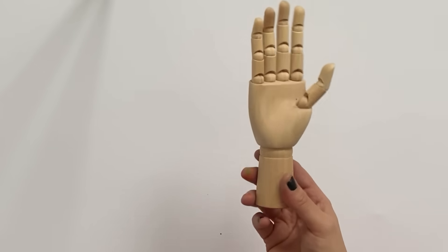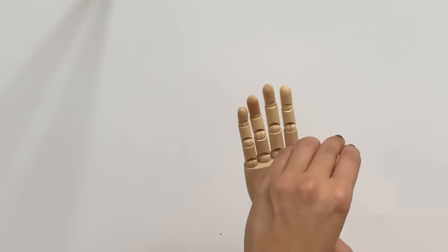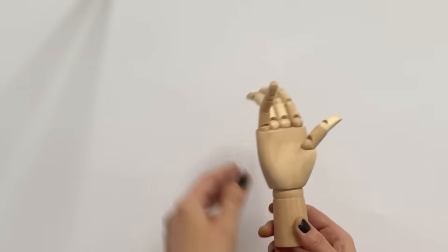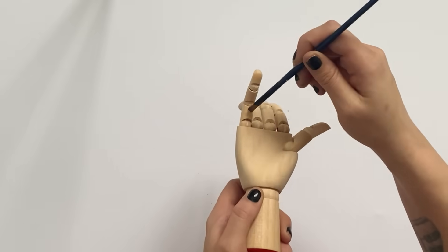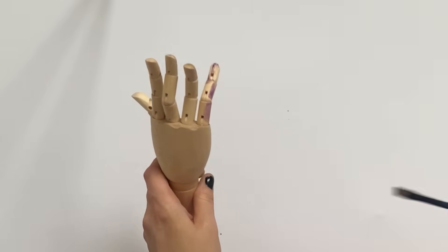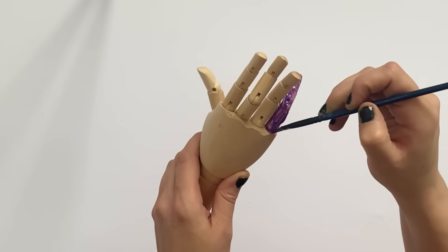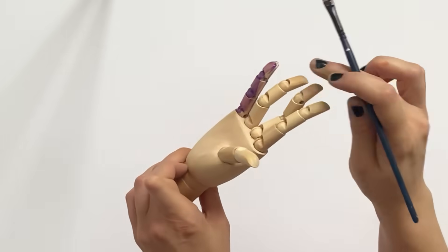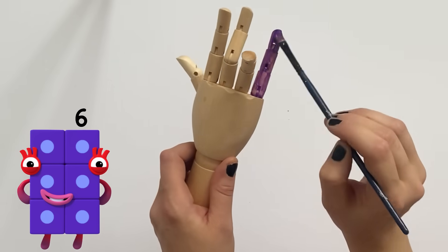Now we've completed the left hand, we need to go on and finish the right hand. We've done 1 to 5, so now we need to do numbers 6 to 10. The sixth finger is the pinky on the right hand, because we do them opposite so that when we hold both palms out, it flows from 1 to 10. We're going to paint this one a deep purple, or indigo, to represent number 6.